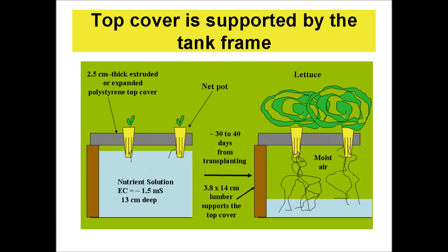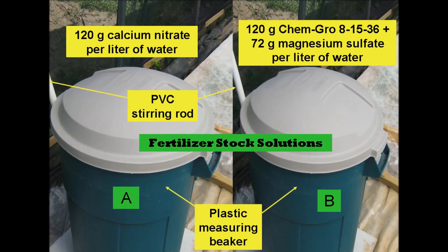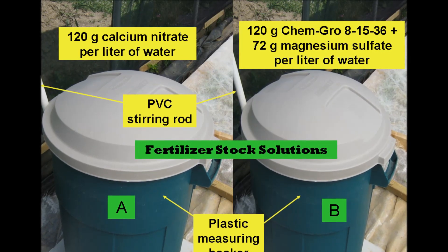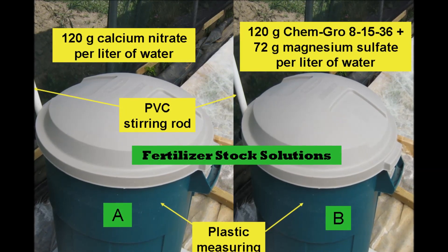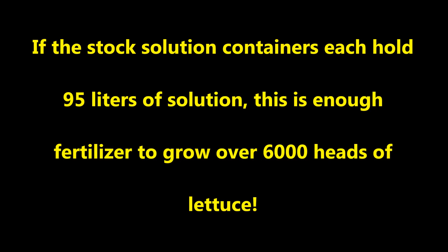The lettuce is almost always transplanted and usually spaced 20 to 30 centimeters apart. Fertilizer stock solutions are stored in plastic trash containers. Stock solution A consists of 120 grams of solution grade calcium nitrate per liter of water, and solution B contains 120 grams of ChemGro 8-15-36 hydroponic fertilizer plus 72 grams of magnesium sulfate per liter of water. Stock solutions are added to the water in the growing tanks to a typical strength of 1.5 millisiemens. If the stock solution containers each hold 95 liters of solution, this is enough fertilizer to grow over 6,000 heads of lettuce.